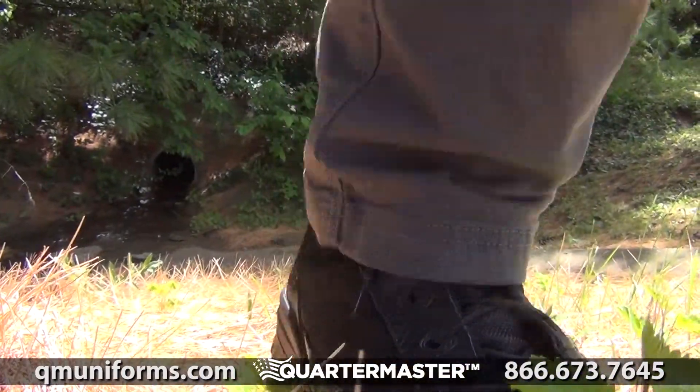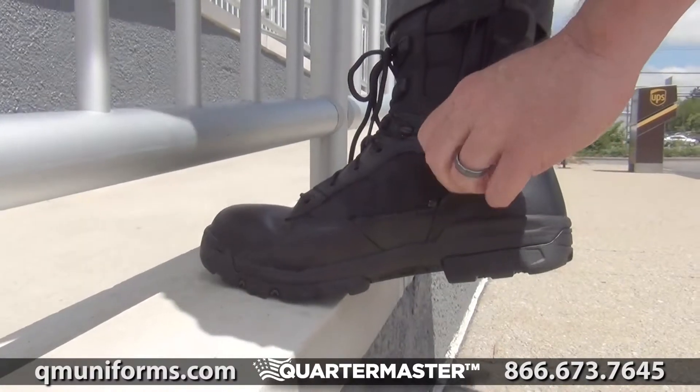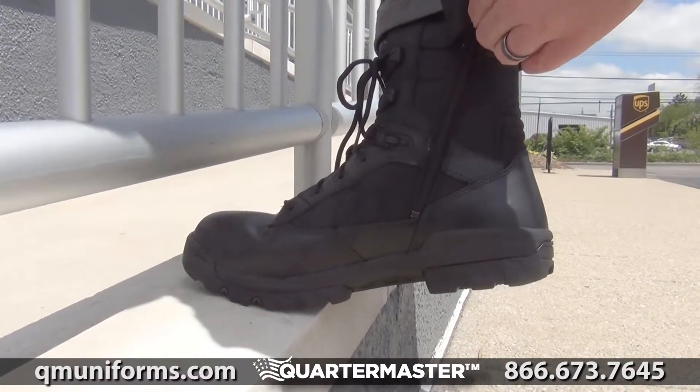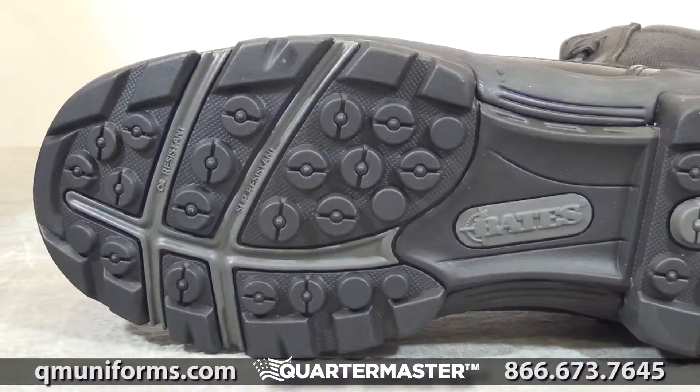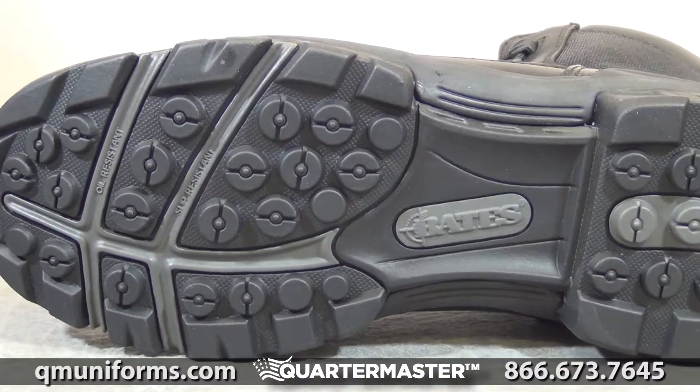No matter the terrain, these Tactical Sport Boots with full grain leather and ballistic nylon upper will provide you with a lightweight and athletic performance to optimize your response time. Check out QMUniforms.com for more information.